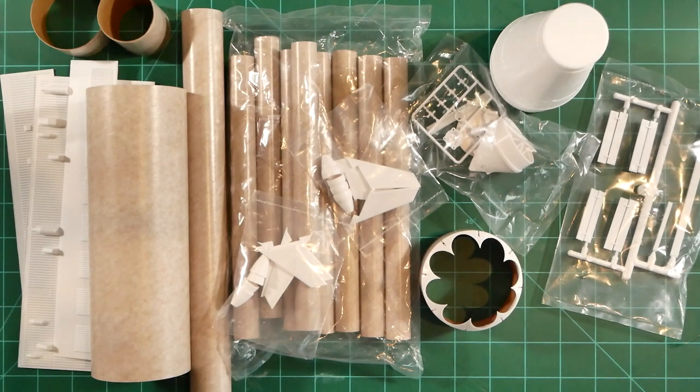Speaking of paint, I plan on using Tamiya products exclusively. After applying their white primer to each component, each section is going to get sprayed with Tamiya white lacquer spray, which is safe for plastics. Next, the black sections will be masked off and airbrushed with Tamiya semi-gloss black acrylic. The service module will then be sprayed with Tamiya gloss aluminum.